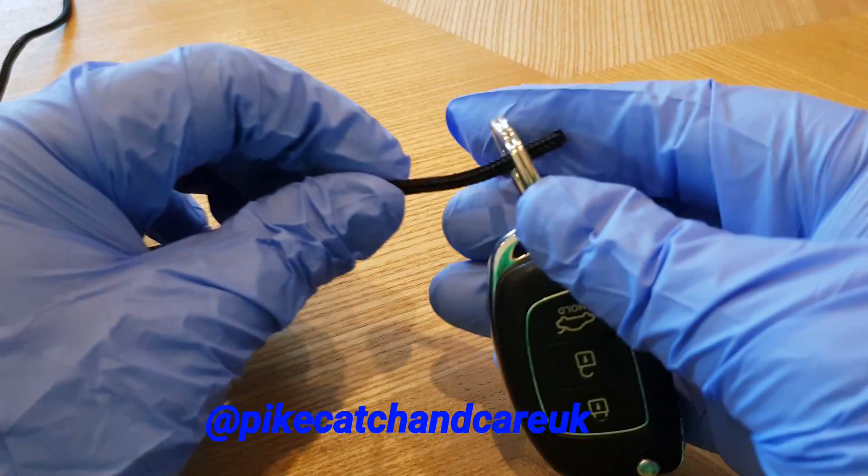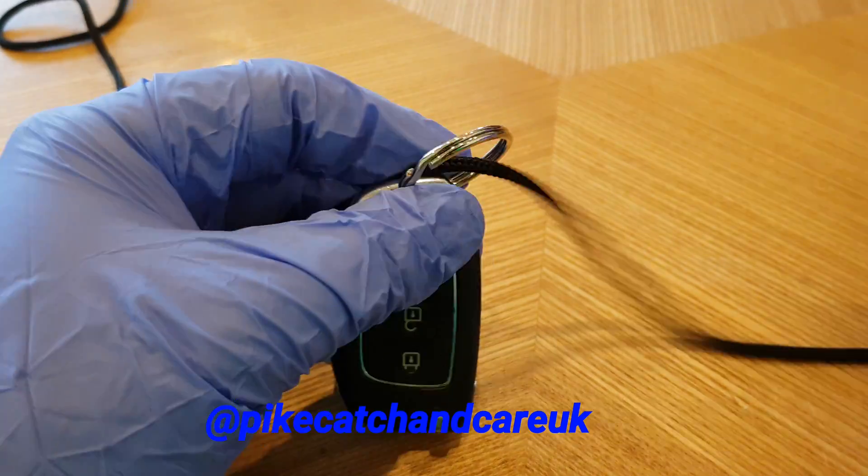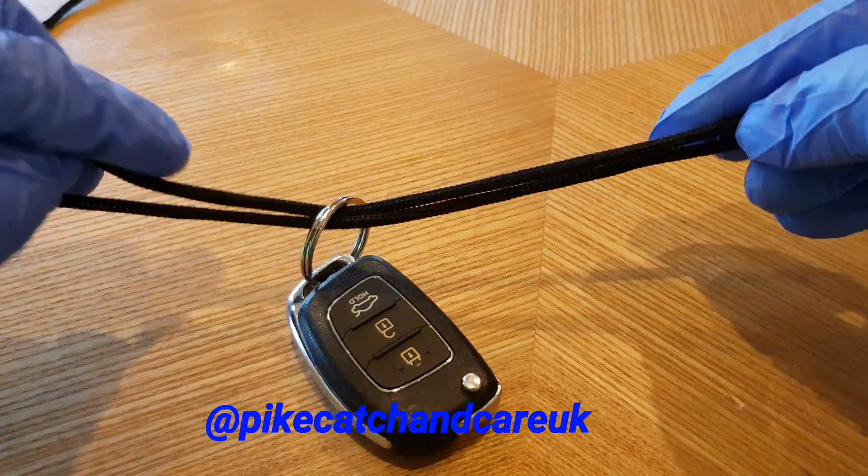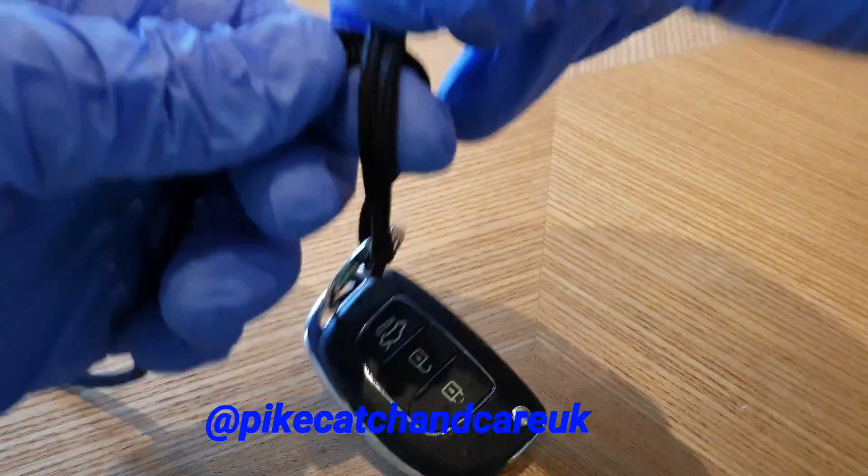So the polymer knot then — take in your line, pass it through once, passing it through again. You should end up with something looking like that, and then just do a simple overhand knot.